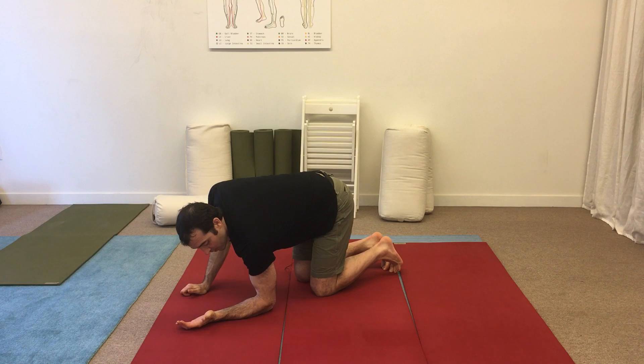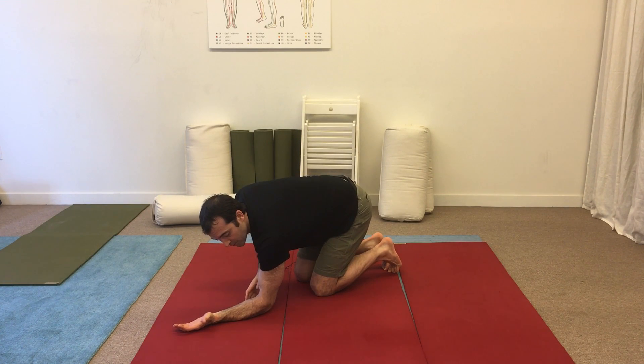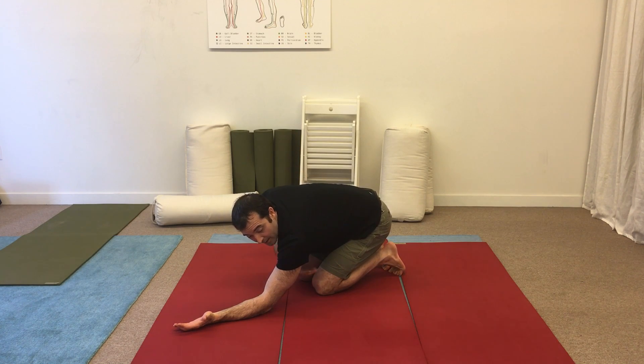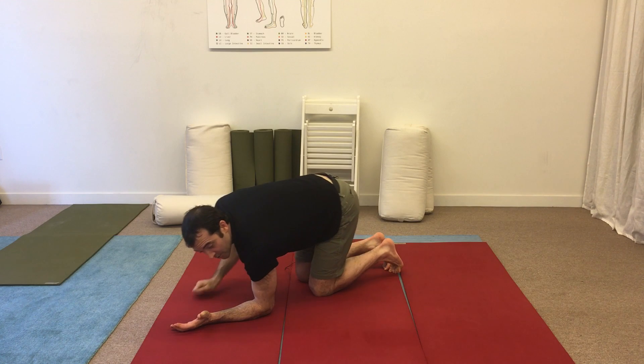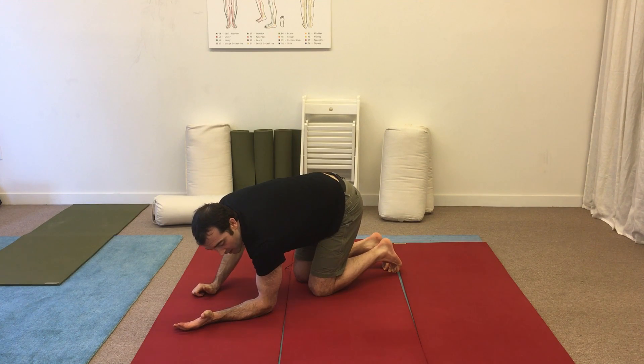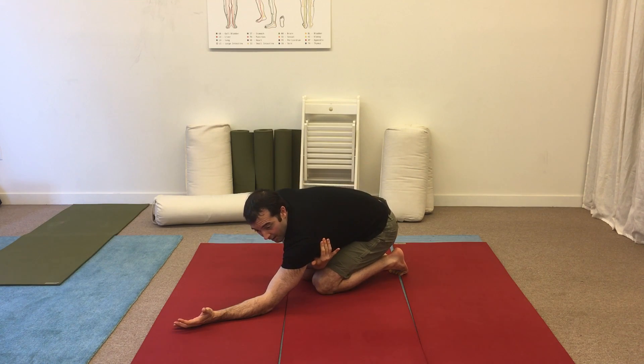Remember, driving your left elbow down towards your left knee — as you do that, my butt's going to go down towards my feet. That's going to start to lengthen my lat on my left side. Driving my elbow down towards my knee is going to cause my lat to lengthen on my left side.